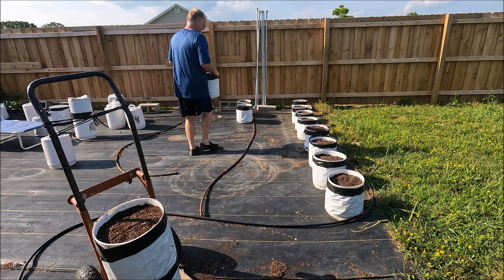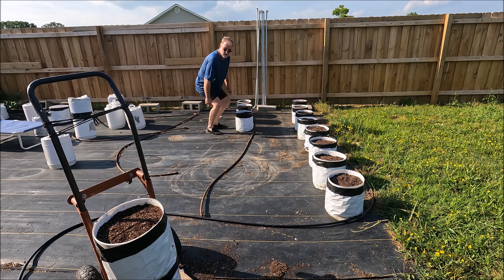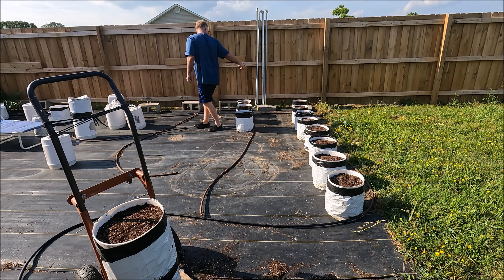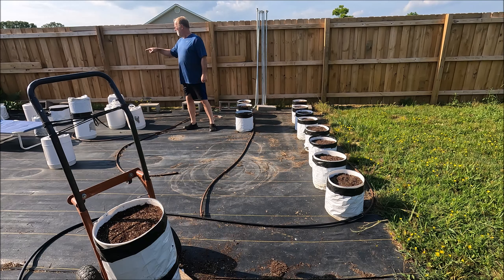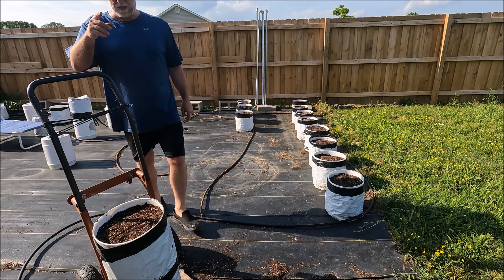There are seven rows of eight for a total of 56 pots in this side of the garden.